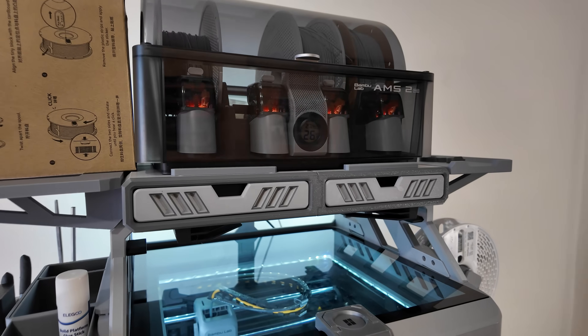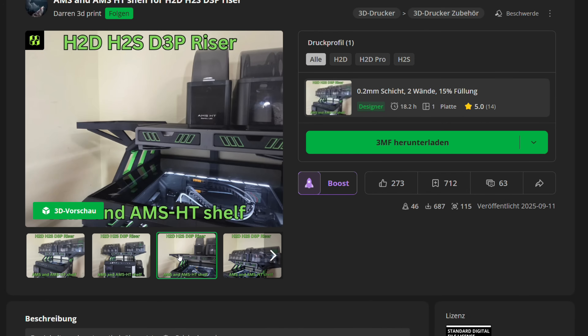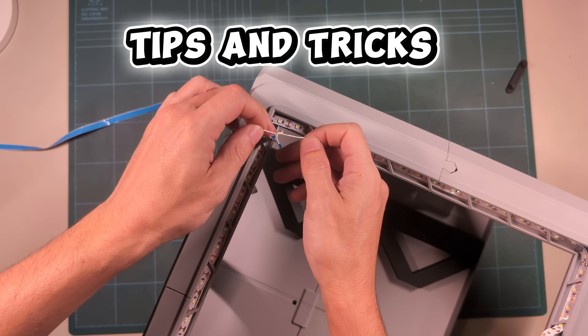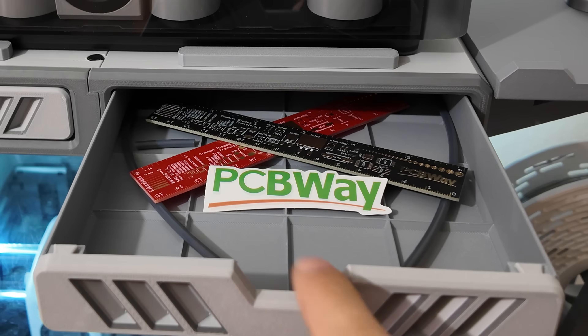I made this video to help you decide whether it's worth it for you. There are a lot of free risers available to download, so this one must be really good, right? That and much more, including tips and tricks you can also use with other risers — after a quick shoutout to my long-time sponsor, PCBWay.com.